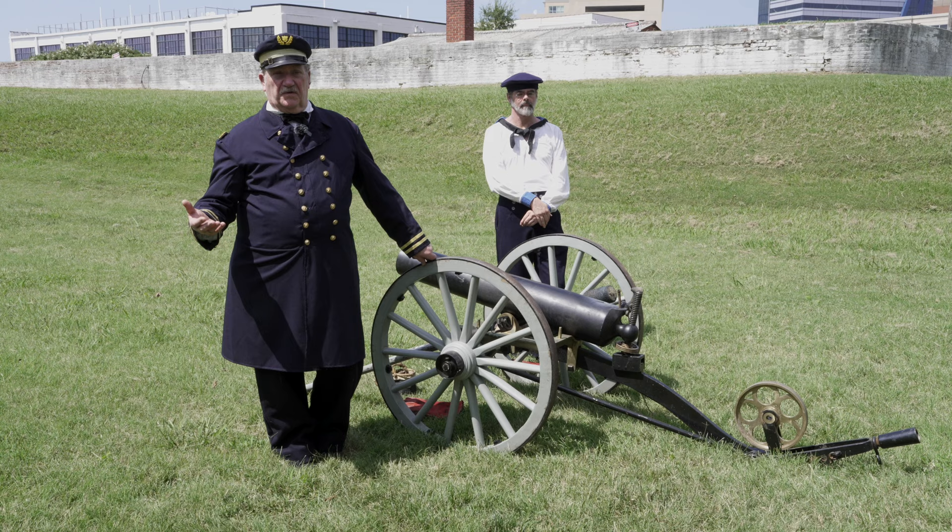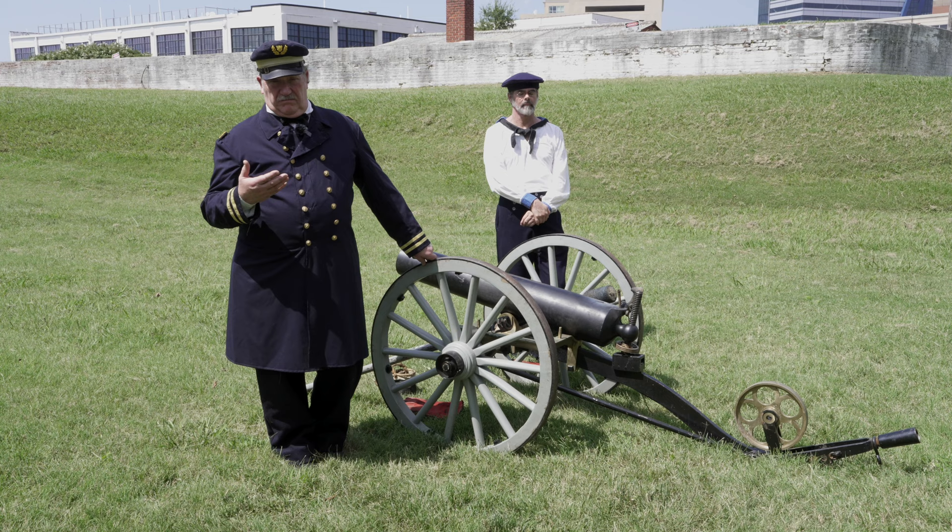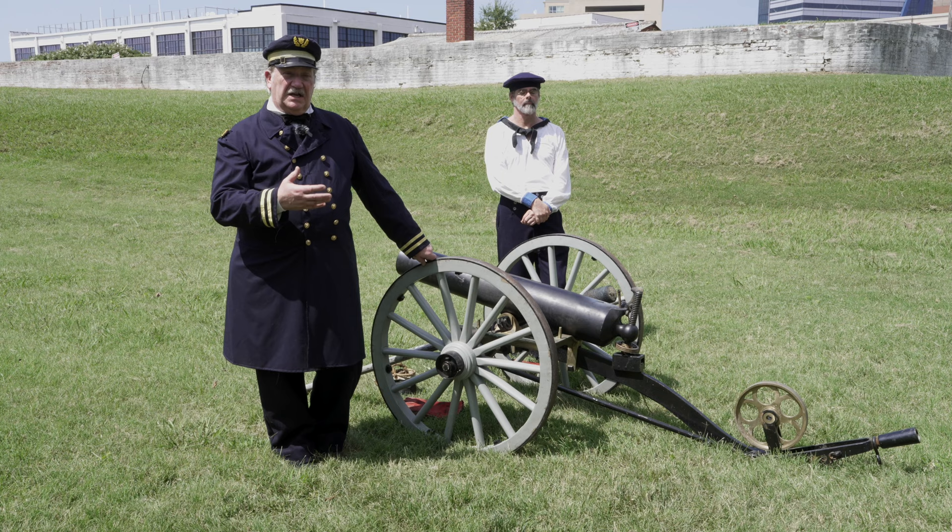There were several variations of this gun. There were 12-pound smoothbores and 3.5-inch rifled versions. In either case, these guns were designed very differently from a field gun that you see on land, and some of the features are apparent just to look at them.